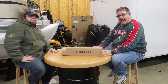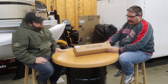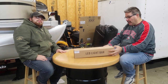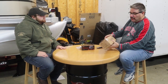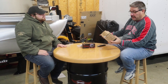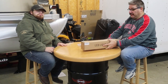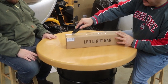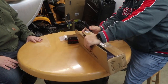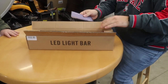Hey everyone, welcome back. Today's video is going to be about installing an LED light bar for the bumper. What we ended up getting is this Yimimoto 18-inch light bar on Amazon. Let's go ahead and open it up and see what it looks like.